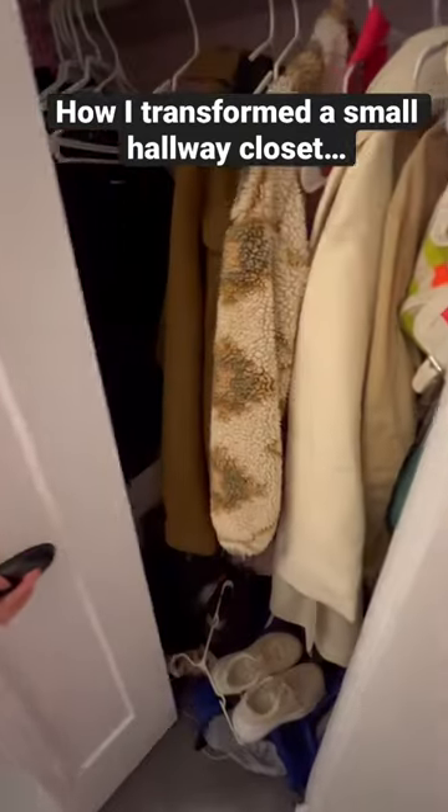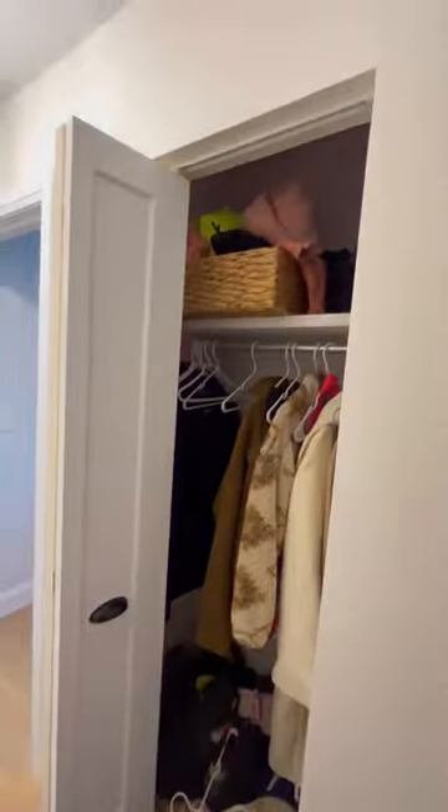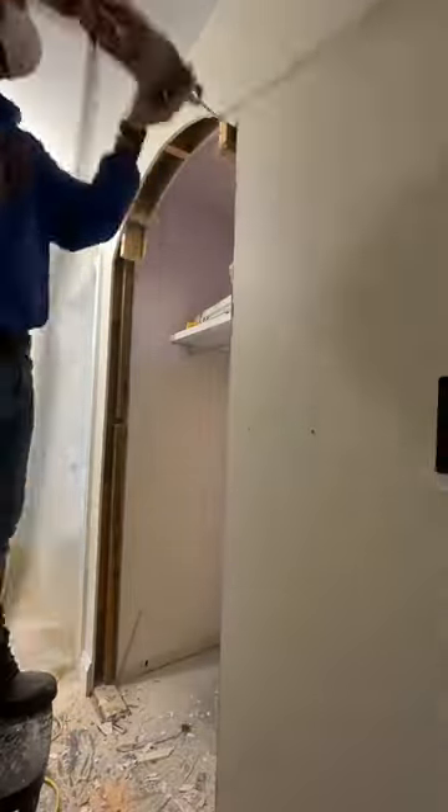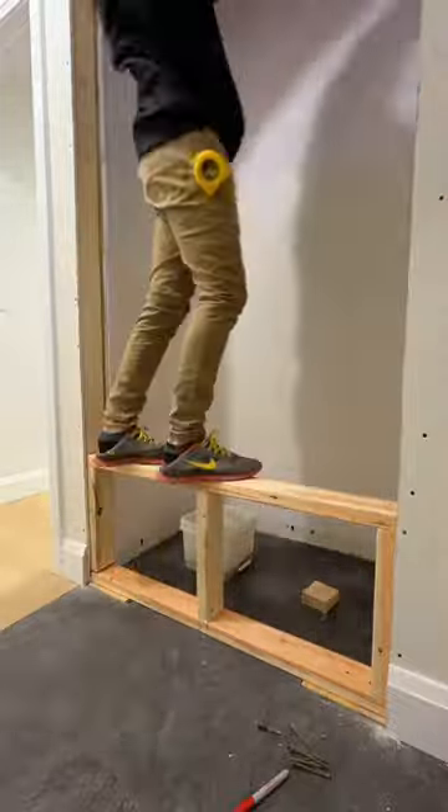What's up boys? Do you have a really small closet? I did too and I'm going to show you how I fixed it. I sliced it wide open with the sawzall to match the inside of the closet and I cut a nice round arch on top.